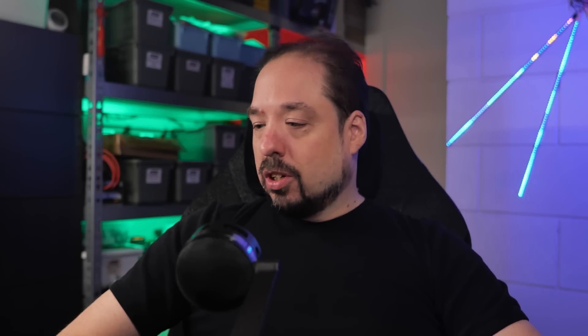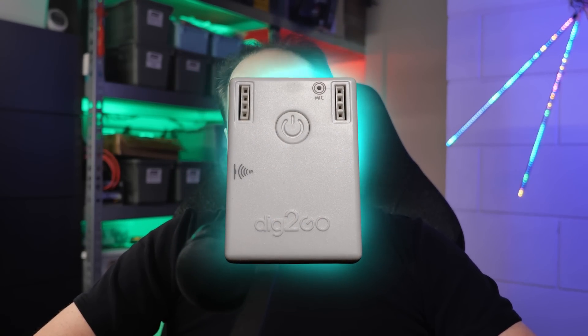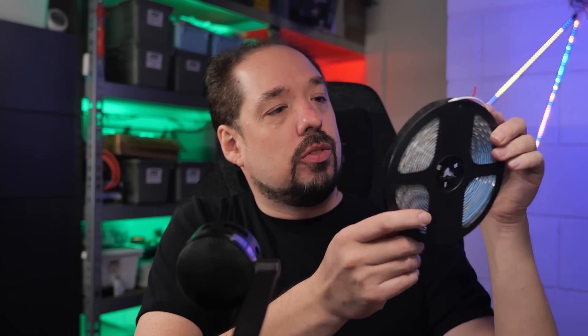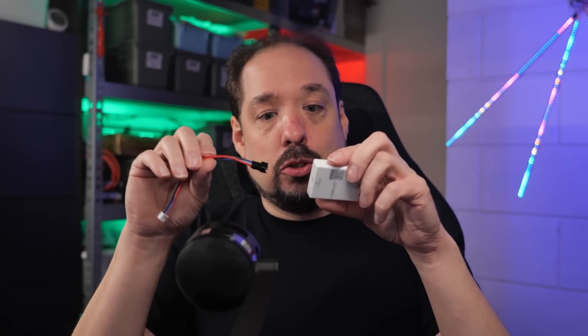This little box you see before you is the Dig2Go addressable controller from QuinLED. Before we talk specifications, let's quickly see if that five-second claim actually holds true. For this challenge I have a roll of LED strip — just generic WS2812B with 60 LEDs a meter — and I have a Dig2Go unit and the pigtail for in between the Dig2Go and the LED strip.